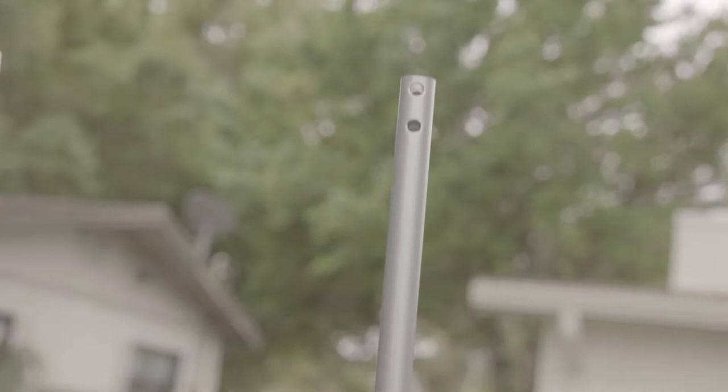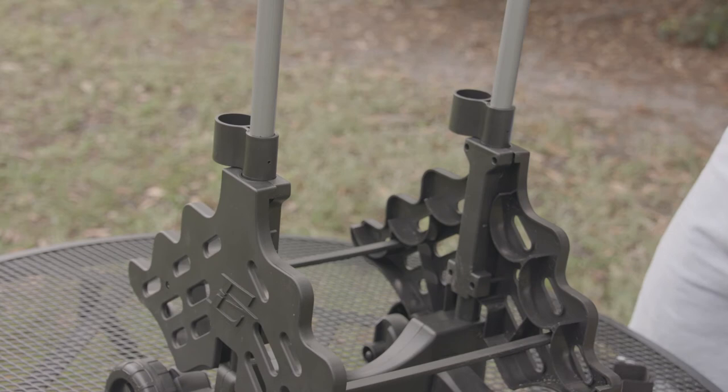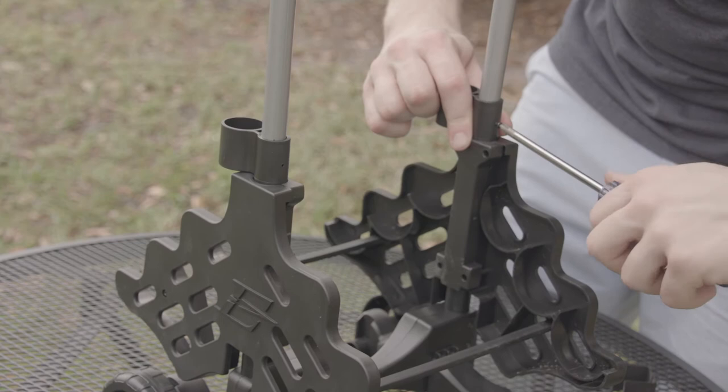Repeat for the other side. Now we'll secure these in with the number 62 screw on the opposite side of the wheels. Notice there's a little hole for the screw to feed in. Go ahead and pop the screw in on the other side as well.